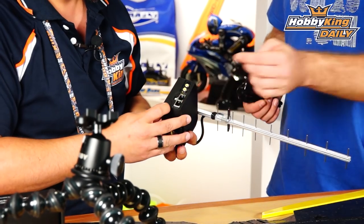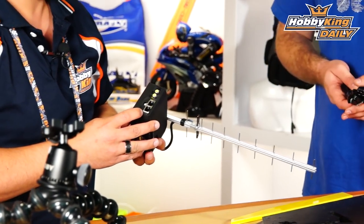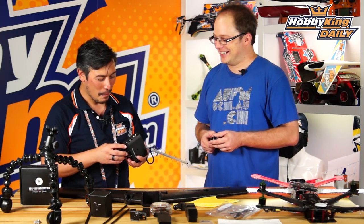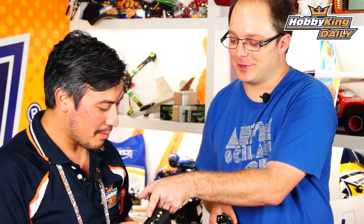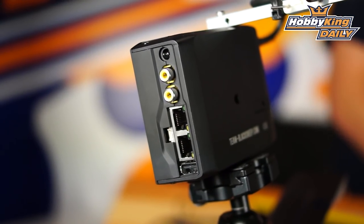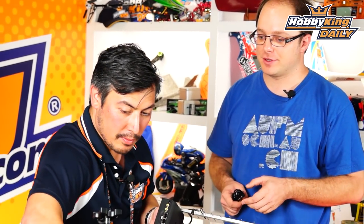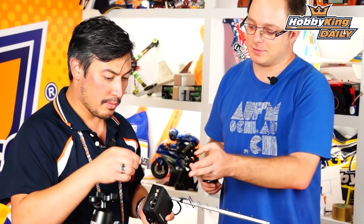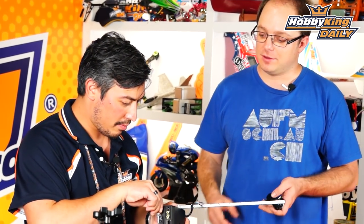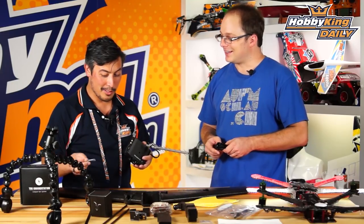On the bottom you've got a USB port to charge your GoPro on the field - or your phone, whatever goes flat first. Another port is the video transmitter port. The TBS ground station comes with a 25 milliwatt 5.8 GHz video transmitter. You can just tape that to the back of it, plug it in right here, and then have a wireless feed using your regular Fatshark goggles. That's why this extra piece is included in the box.